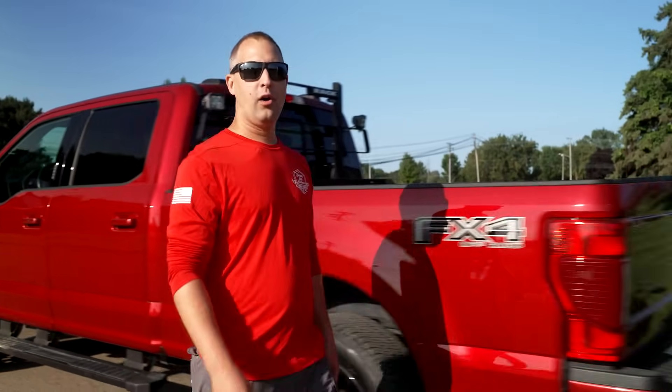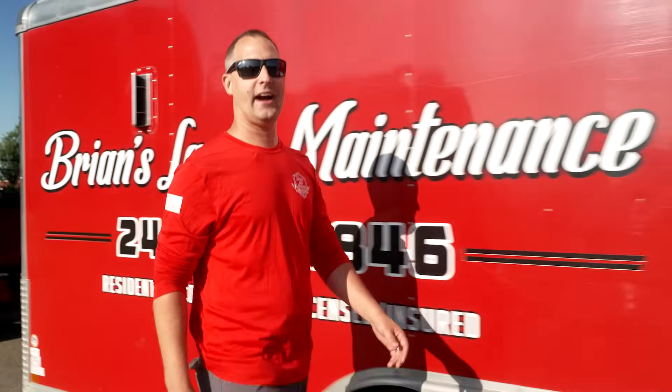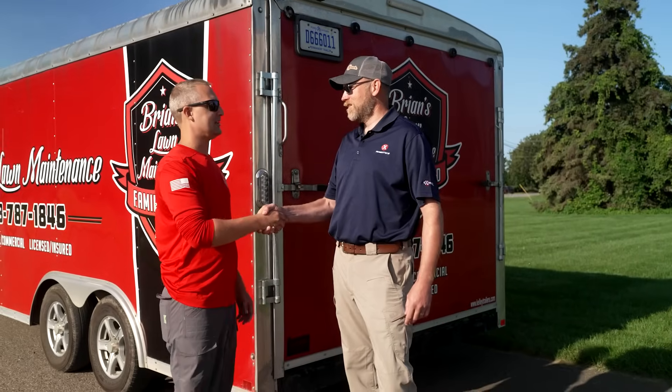Hey guys, today we're going to be talking about all things autonomous mowing here with Team Exmark. It's going to be a really exciting conversation. We're joined by Jeremy Tate. Good morning, brother. Good morning, Brian. It's great to be here. It's good to see you.